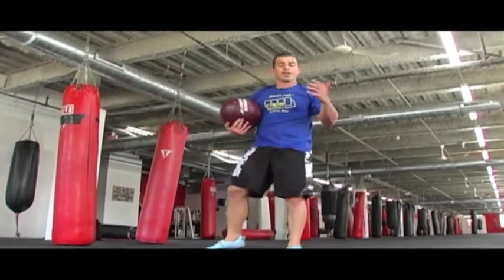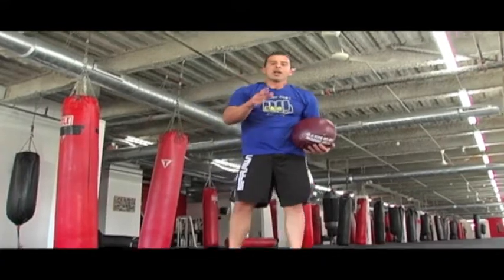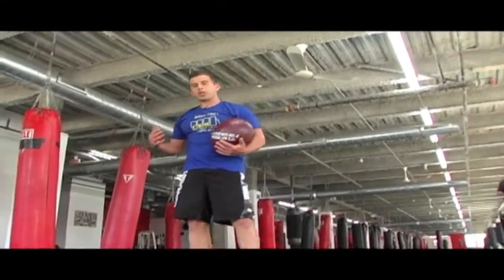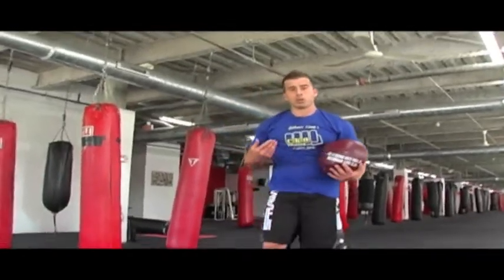10 to 15 reps on that. This is just a quickie for you — it's something you can do right at home, you can do it today. You don't need too much fancy equipment. You probably can do this with a pillow or nothing at all. There's no excuses, stop fooling around.